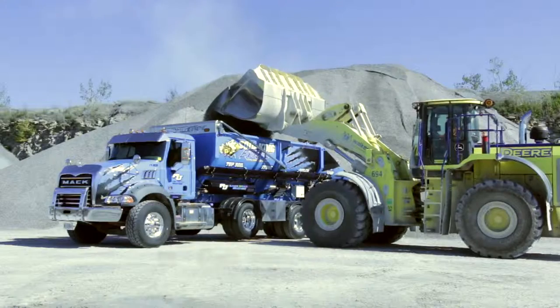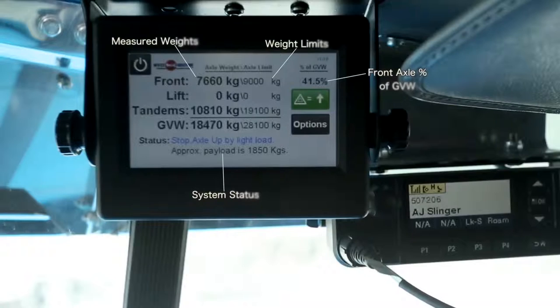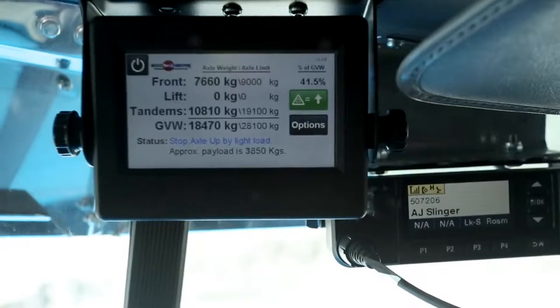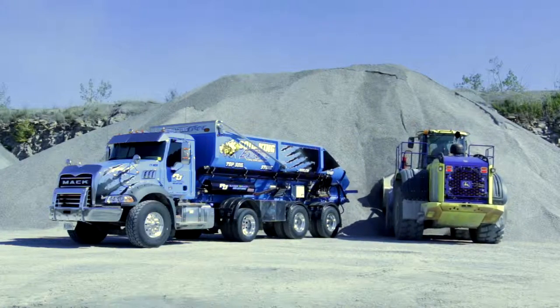The P300 provides an in-cab display. The display shows the operator the weight on each axle group, the front axle's percentage of the gross weight, and can inform the operator of what position the lift axle is in and why. This allows the operator to see where their load is located and if it needs to be adjusted.